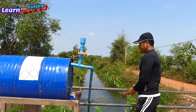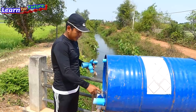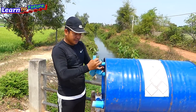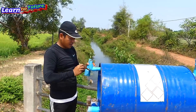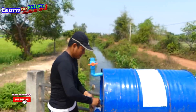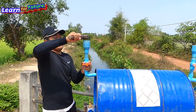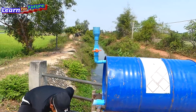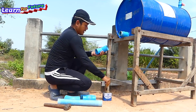Alright, so we can start to install the output pipe. We have to install the air pipe. For the first time, to clear the water, we need the air pipe to open the air — air replacement with water. Okay, we got the air pipe now so we can install the output water pipe.